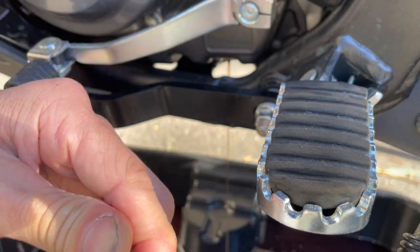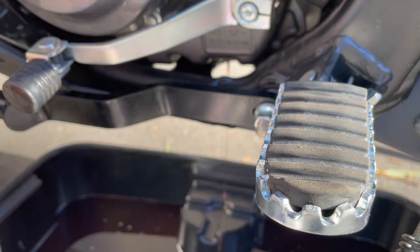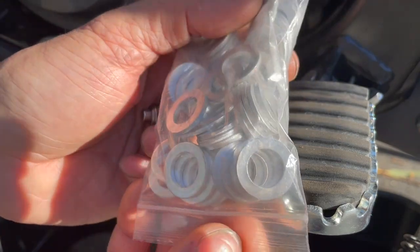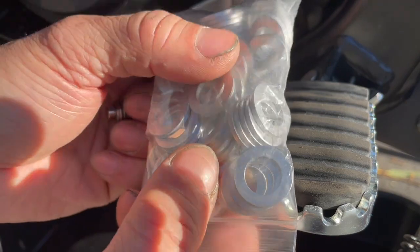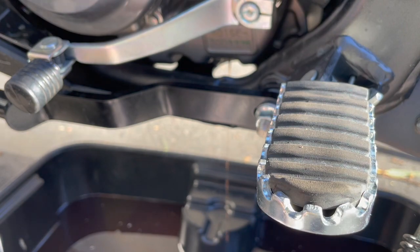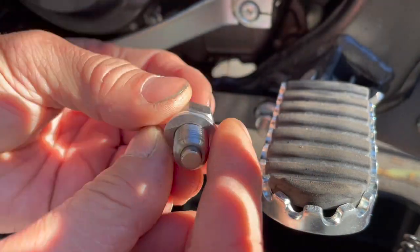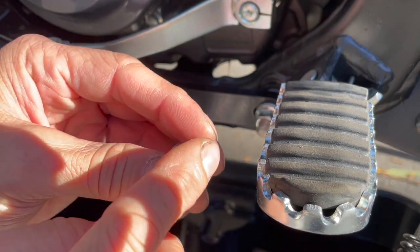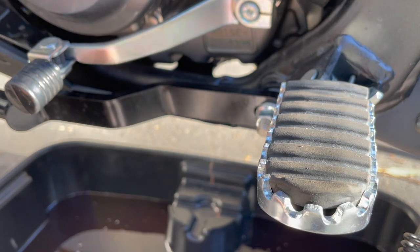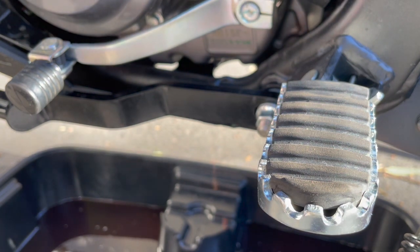I need a crush washer that fits this diameter. I have a pack from Amazon — maybe 50 of them. Let me check the size. Yeah, same size — aluminum crush washer. The area is wet and clean, so we're good. It's a bit windy today, almost splashed oil.